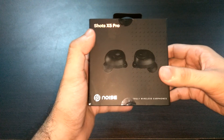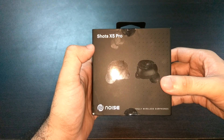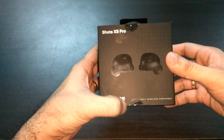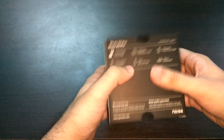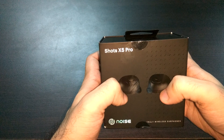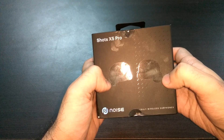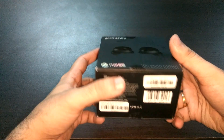Hey there, this is Siddharth Sharma and this is the quick unboxing video of Shots X5 Pro from Noise. These are the latest offering from Noise for truly wireless earphones. I got this unit a couple of days ago. I purchased this on Flipkart. These are in-ear earphones that are truly wireless, so they actually don't have any wire at all — not the neckband type. Before we do the unboxing, let me go through the on-box specifications.